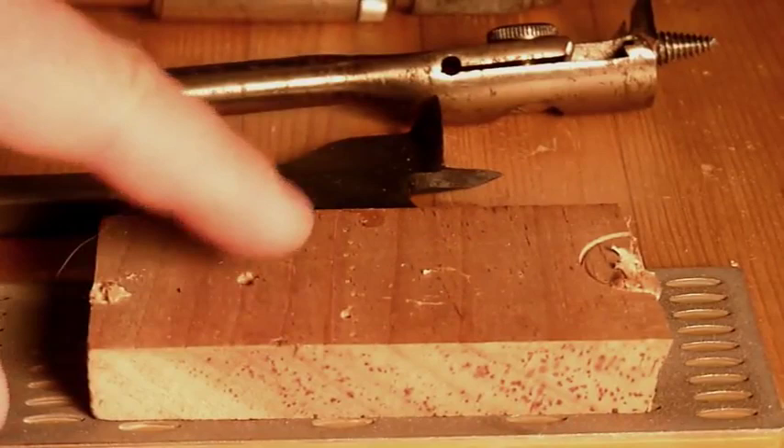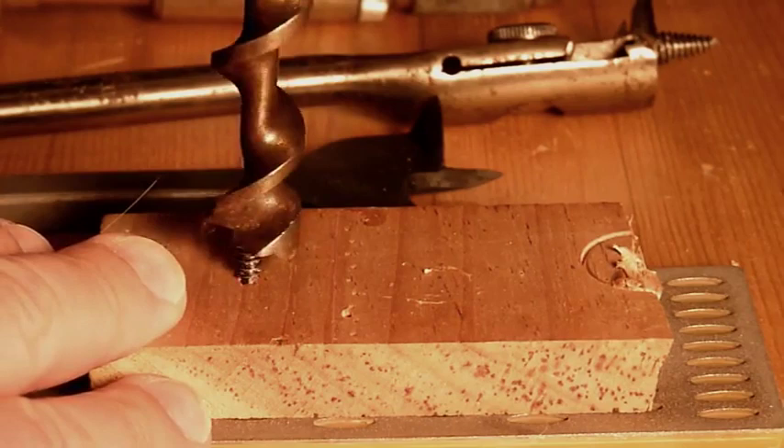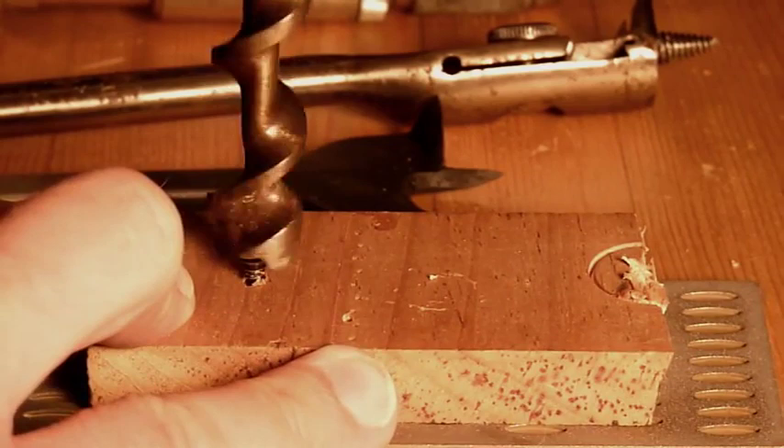One trick for the tip is to put some valve grinding paste in the hole that you've already drilled, and then run that bit in and out — just the screw tip — in and out. It'll sharpen and polish that screw tip and make it pull the bit through better.